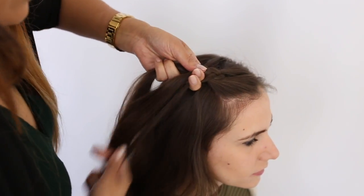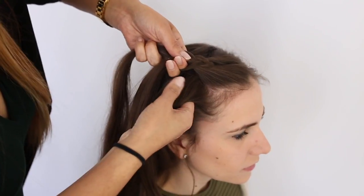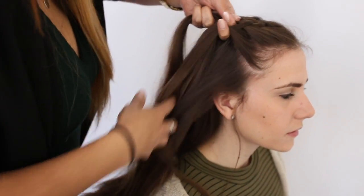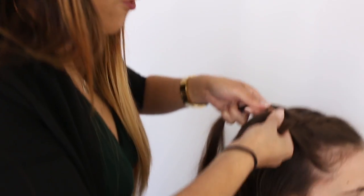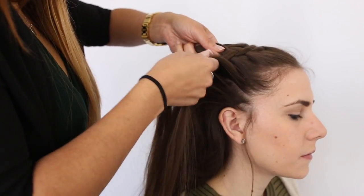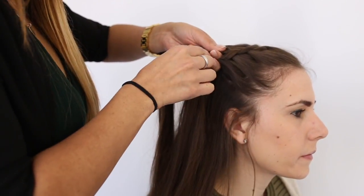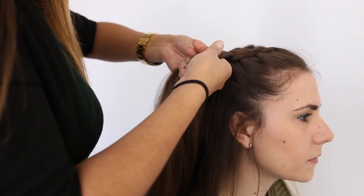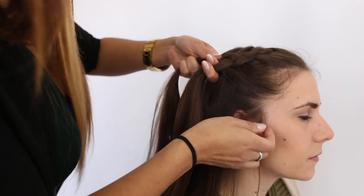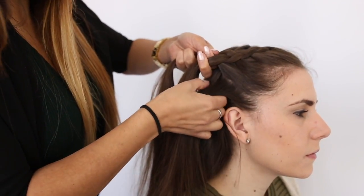Make sure that as you are grabbing the hair, you're kind of going with the shape of the head so you won't have any of those weird folds. Go with the flow — if you want it to be thinner, obviously grab thinner sections.